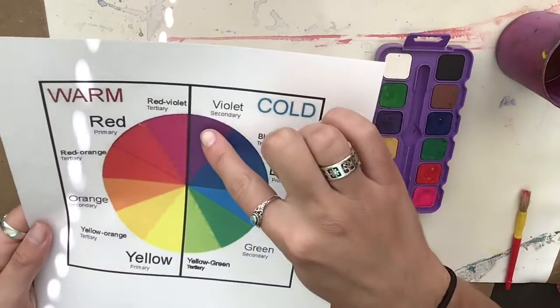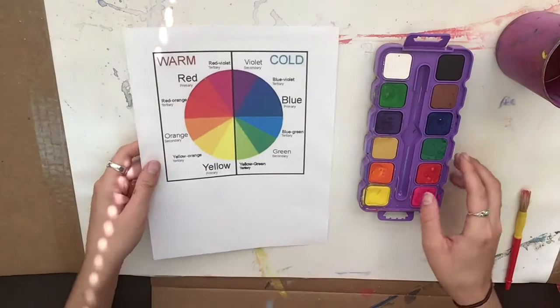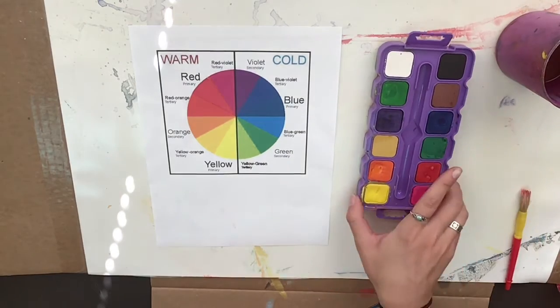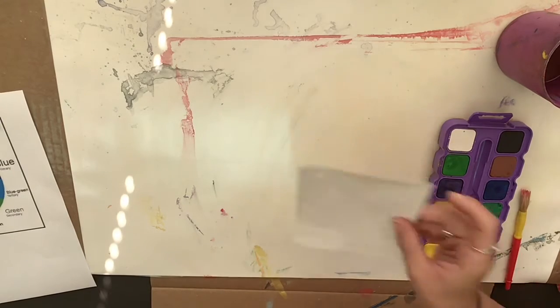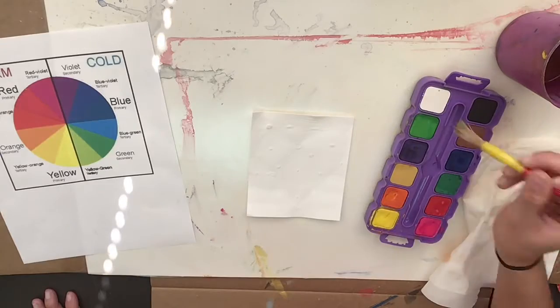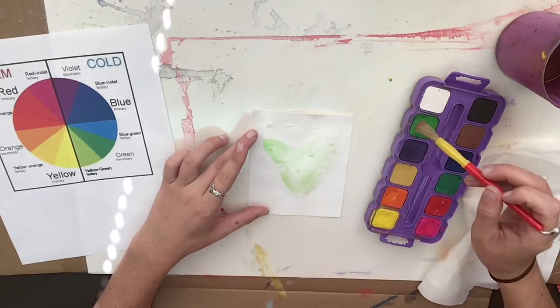Now let's do some cool or cold colors. I'm going to look at my color wheel. I have greens, blues, purple, and then that lime green — those are all cool colors. So we're going to use any of those for this part. I'm starting with my brightest or lightest color, which is the lime green.